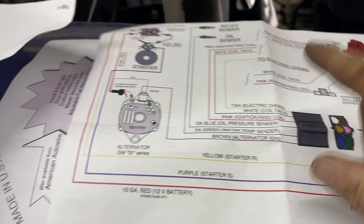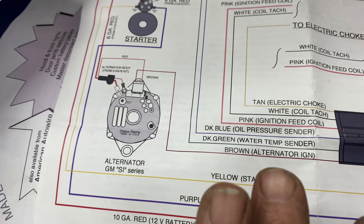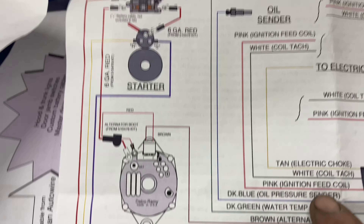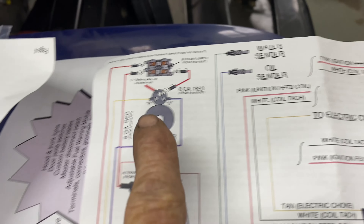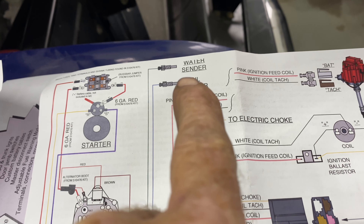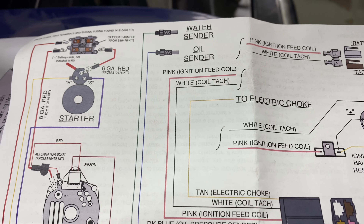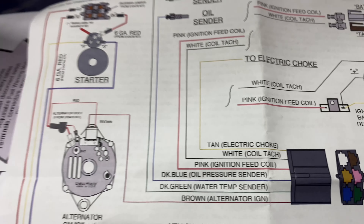Here's the wiring schematic for the whole engine bay. Pink goes to the ignition coil - if you had a coil. We've got an LS, so we're using the MSD, and we're pretty sure the pink ignition feed wire goes to the MSD. Then we've got wires going to the alternator, starter motor, all the sensors, water and oil - we don't have a distributor so we've got to work all that out. Electric choke is involved, and there's tach wires. Let's sort that out now.